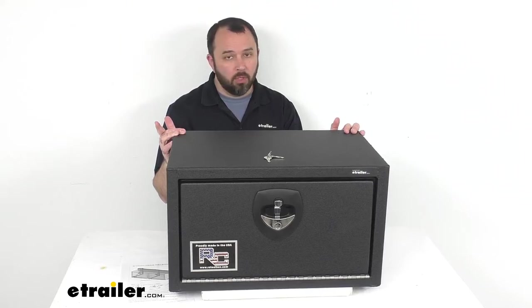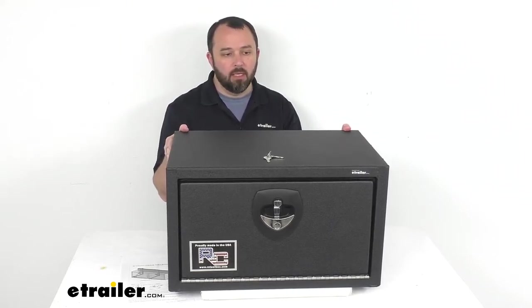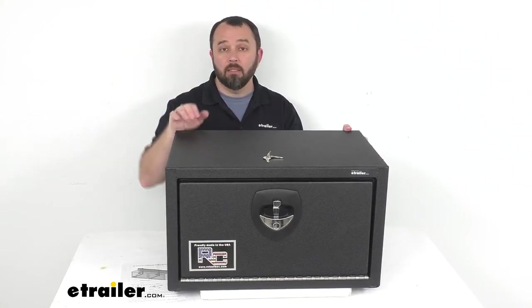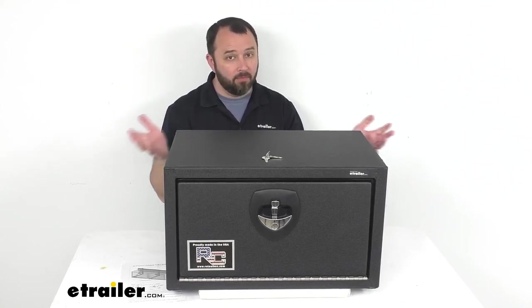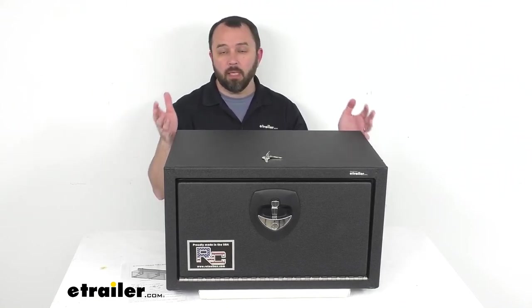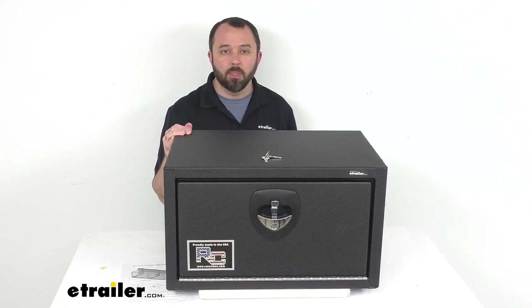Our customers who have ordered this in the past are very happy with this box. They say it is indeed heavy duty and can take a lot of abuse. If this box fits your specs, I think you're going to be very happy with it as well. That's going to conclude our look today — I do hope it was helpful for you.